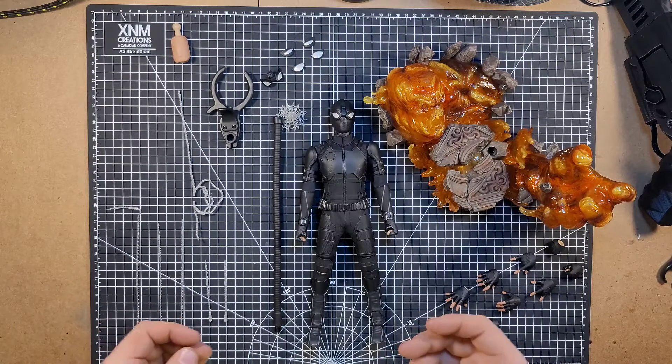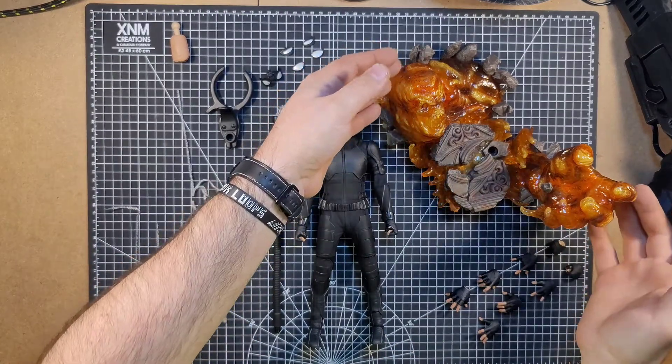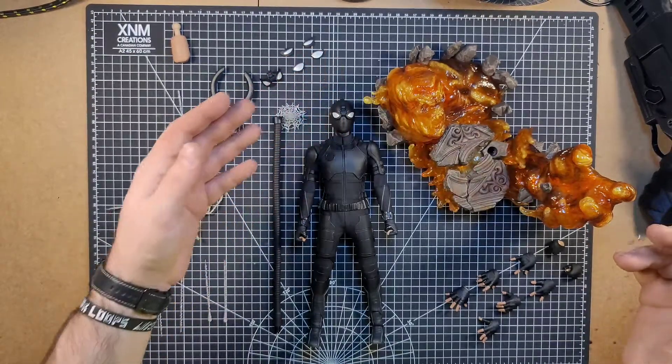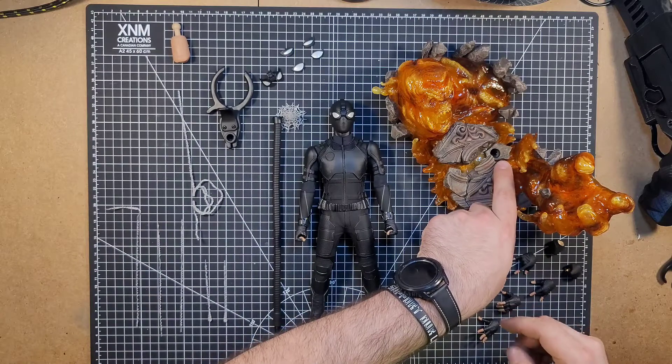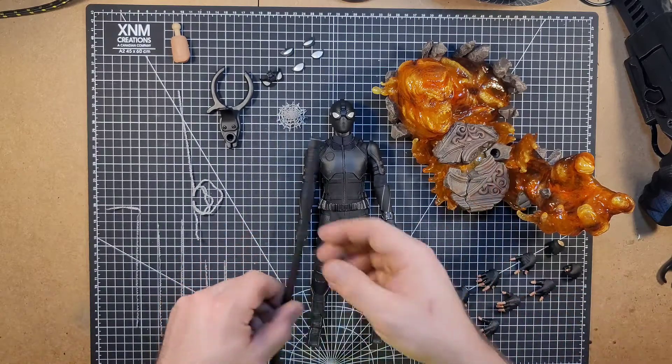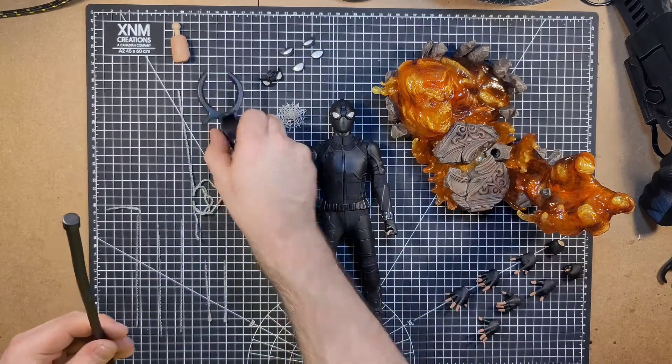And here is the figure. Now like I said, this is the deluxe version, so it does come with a multi-man base, which the other one does not — it just comes with a standard base. Now this base does have a little hole right here for the stand that you can attach the Spider-Man to with the clamp here.